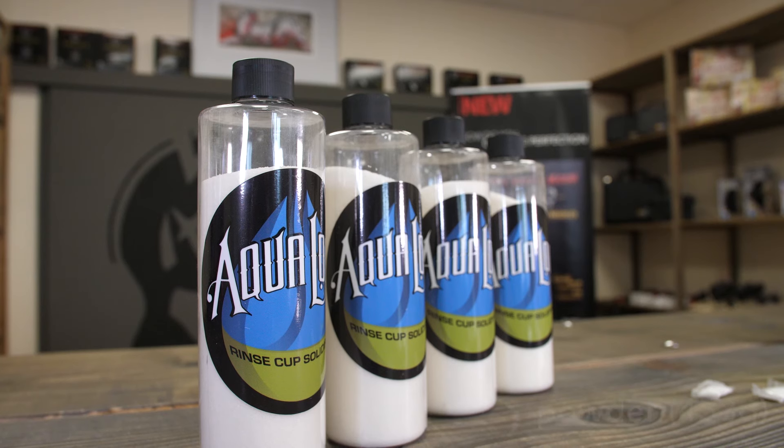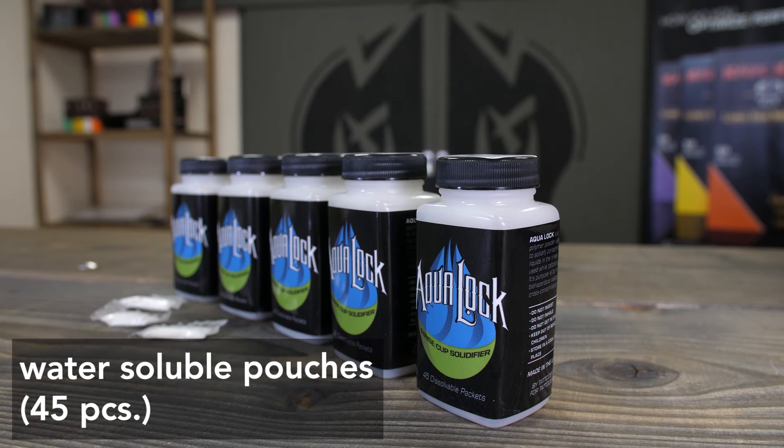AquaLock is available in powder form for your everyday use in the shop, or as single-use pouches that are ideal for tattoo conventions and on-the-road artists.